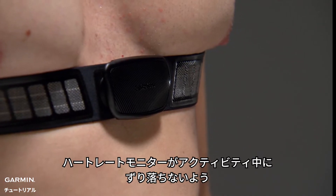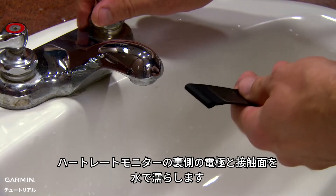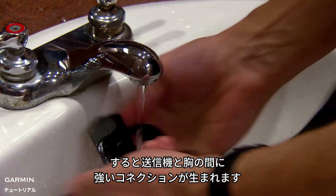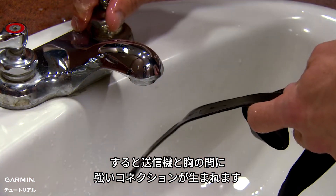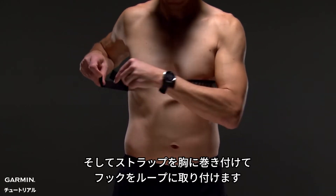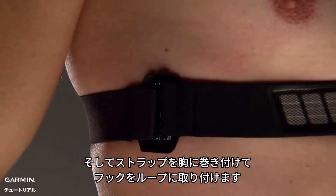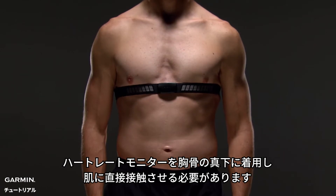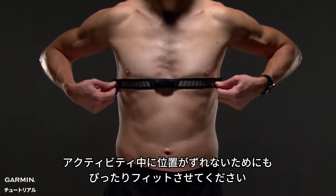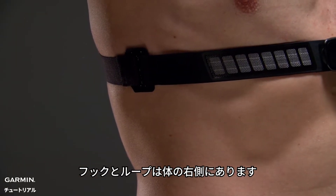Remember, you want the heart rate monitor snug enough that it won't slide down during activity. Wet the electrodes and the contact patches on the back of the strap — this helps create a strong connection between your chest and the transmitter. Then wrap the strap around your chest and connect the strap hook to the loop. You should wear the heart rate monitor directly on your skin, just below your sternum. It should be snug enough to stay in place during activity, and the hook and loop should be on your right side.